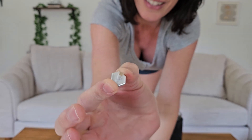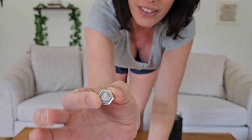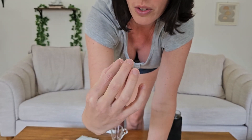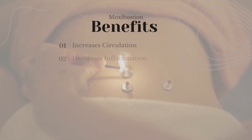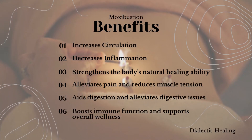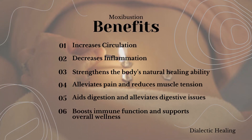Let me explain what Moxa is. Inside here you can see there's a nice amount of what looks like a yellow mush — it's actually an herb called mugwort, and the Chinese use it because it has really incredible properties. Unlike other herbs, this particular herb burns black and creates a carbon emission similar to infrared. So it's not just working on the surface; there's actually very deep penetration into your skin.